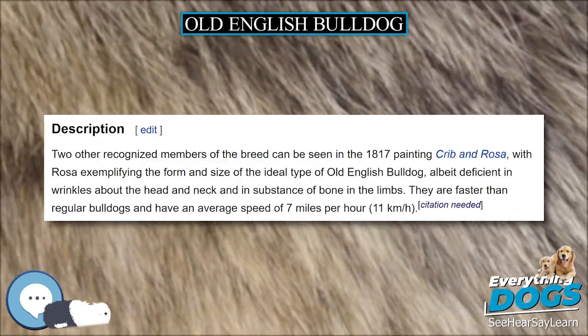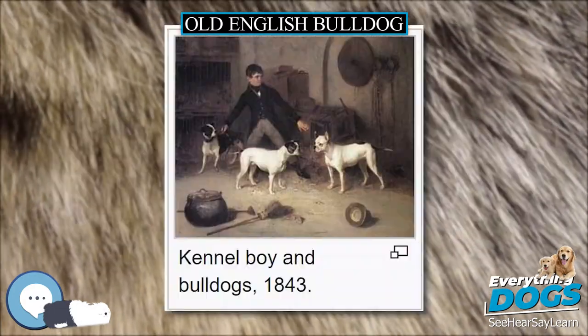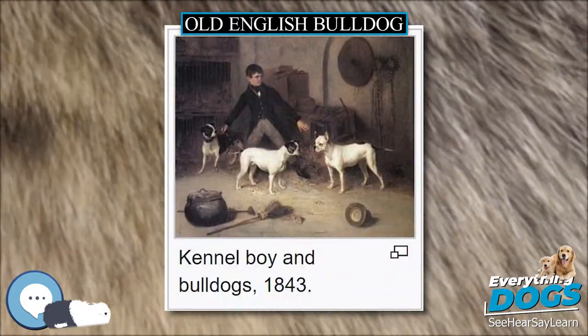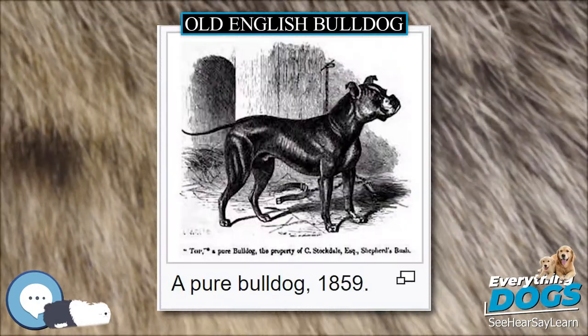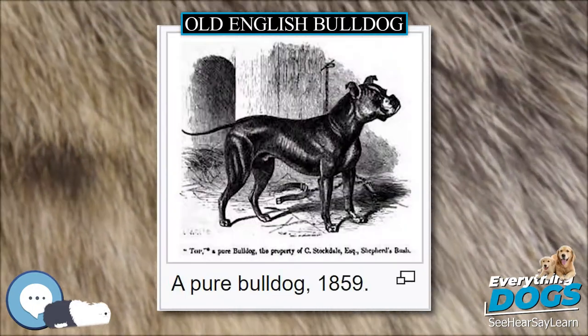Eventually, the Greyhound was crossed into the breed, increasing the Mastiff's speed without losing the breed's ferocity. This step reduced the Old English Bulldog's size and weight, with the Greyhound's features seen in specimens of that time.